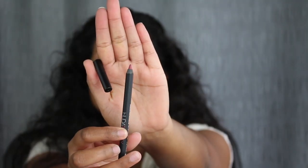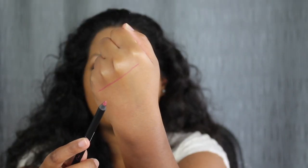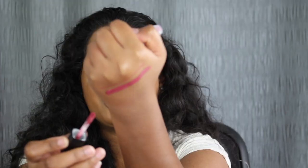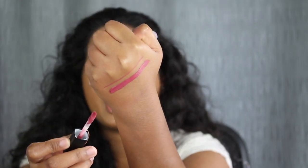First, we're going to line the lips with the lip pencil, and this is in Trophy Wife. Here we have a swatch of that lip pencil. And here is the mini matte liquid lipstick in Trophy Wife — here we have that beautiful shade.